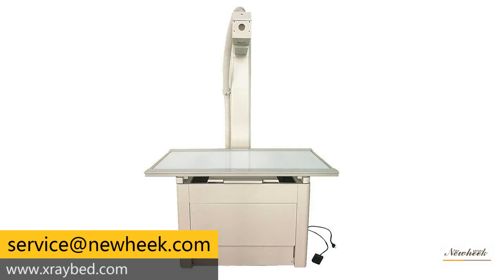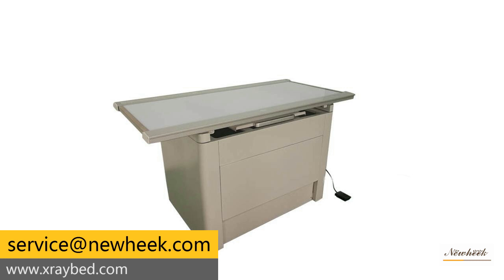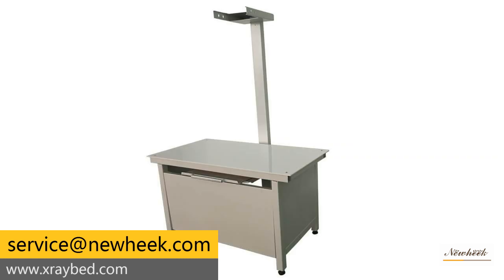A veterinary x-ray table is an important part of veterinary x-ray machines. A small veterinary x-ray table is an x-ray examination instrument for domestic pets or animals in veterinary stations, and is a multi-functional medical equipment. Animal x-ray machines and human x-ray machines share the same principle — x-rays belong to ionizing radiation.